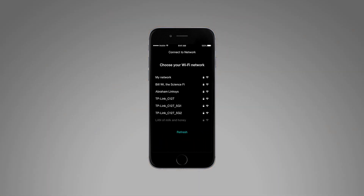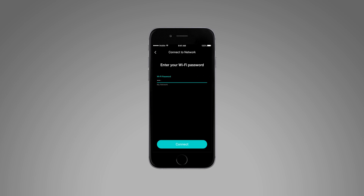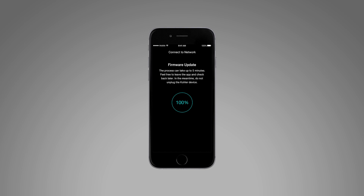Connect the monitor to your Wi-Fi network. Once the firmware update is complete, unplug the monitor.